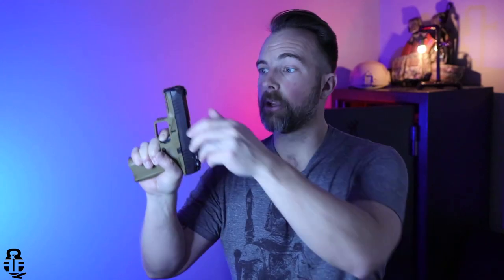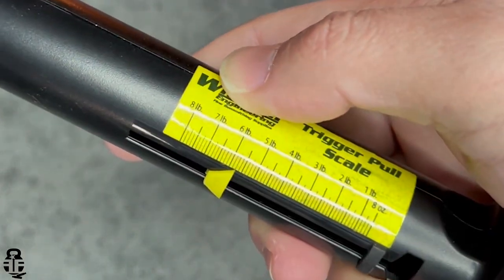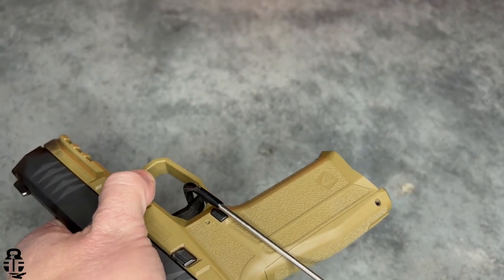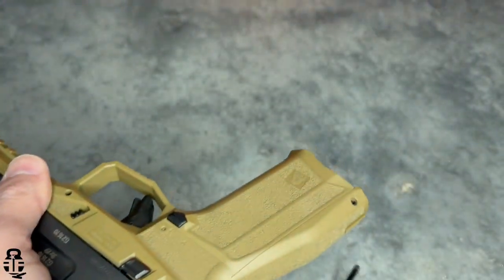The trigger is very similar to any striker-fired pistol, specifically the Glock. You have some take-up, a trigger safety dingus, and then your break. The reset is really short — tactile and audible. I've got about 700 rounds through this, and the wall is really crisp. It doesn't sponge very much when you pull — it just breaks over. That is a dramatic change from what you might be used to if you've shot Glocks a lot.